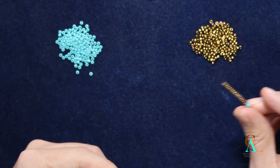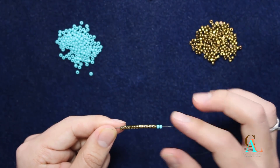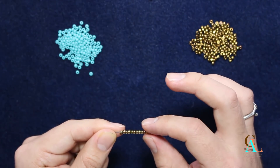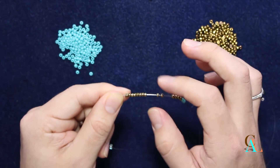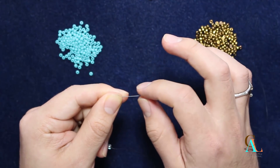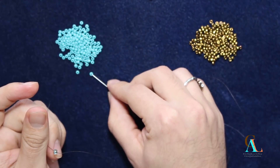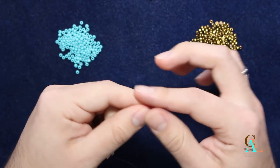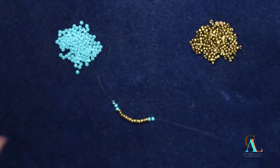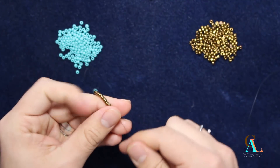So I have two, four, six, eight, 10, 12, and 14 — that would be a total of 16, plus two more turquoise. I'm going to bring these down to the bottom where I have my stopper bead, and then we're just going to do even count peyote from here.